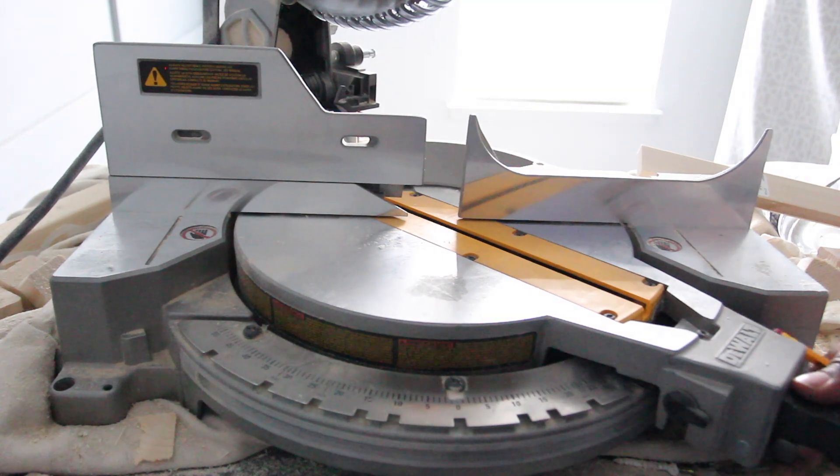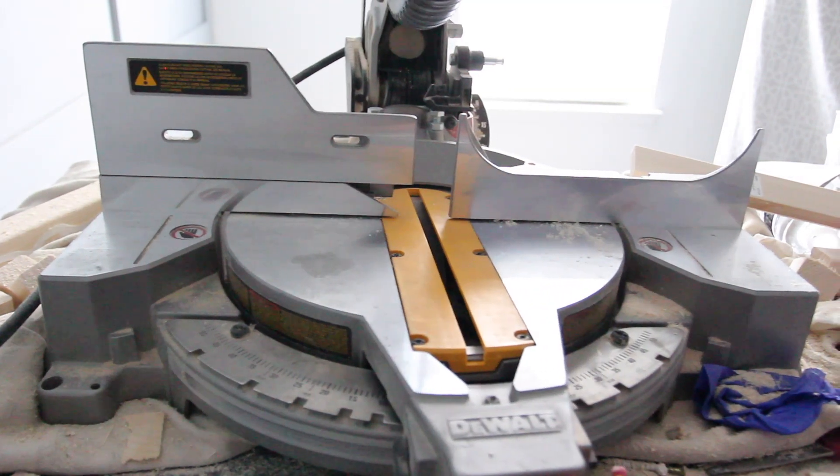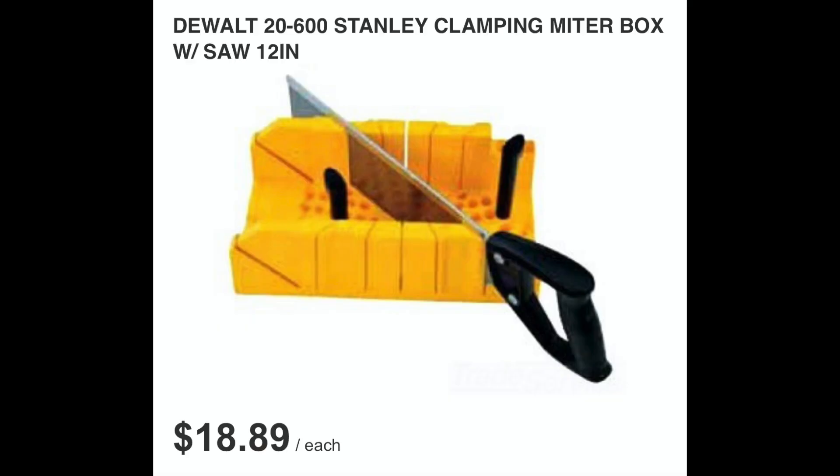I wanted the frames to have a 45-degree miter cut, so I'm going to use my miter saw for this. But if you don't have a miter saw, you could always get a miter box and saw, which is about $20, and do the same thing. If you're interested in seeing how to cut with a miter box and saw, just let me know in the comments section.